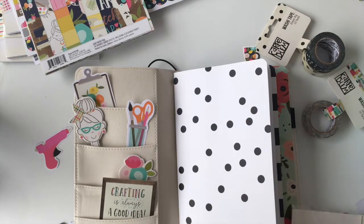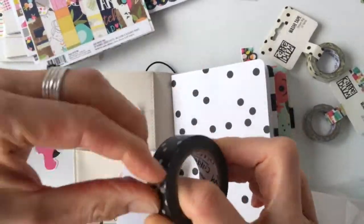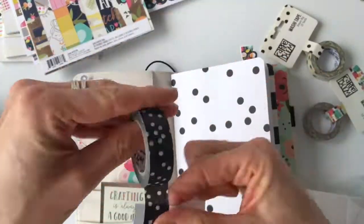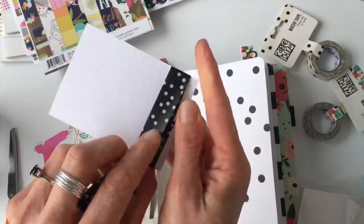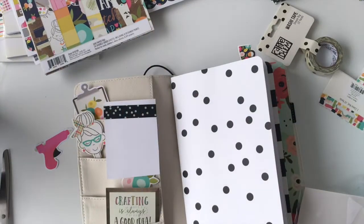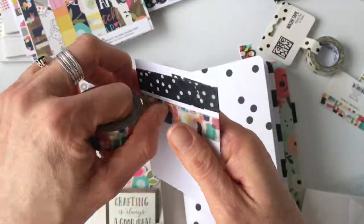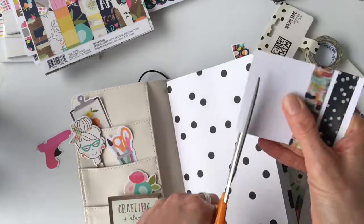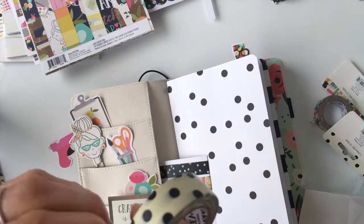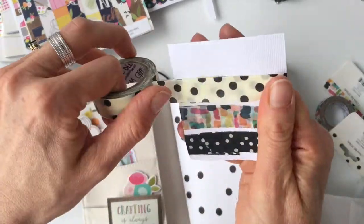I always put a little bit of washi in my pockets — they're half functional, half just pretty. I'll add a little bit of washi in there in case I need some while on the go. I'm not usually planning or decorating much on the go, so it's mostly for decoration, but I do like a little bit of function. I also include some cards or sticky notes that I can write on. I just cut a little piece of cardstock to the size I wanted and added some washi so I have it on hand.